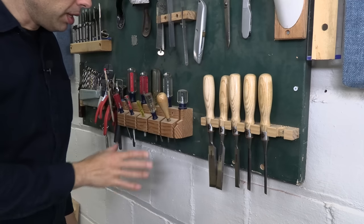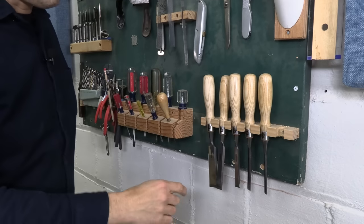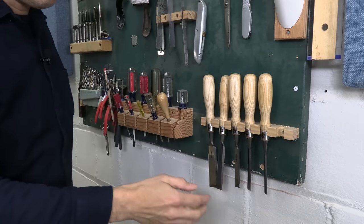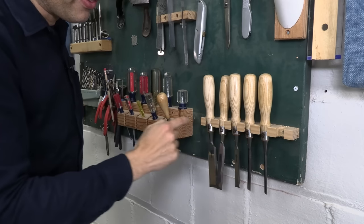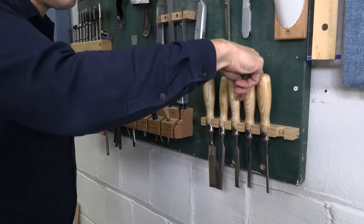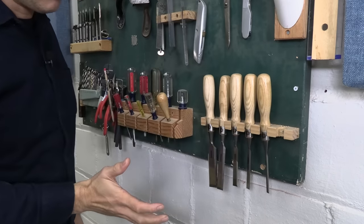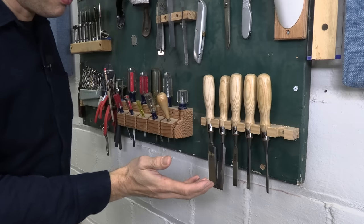My chisel holder is pretty simple, and my screwdriver holder is kind of complicated. To make this chisel holder, I just drilled a bunch of holes in a piece of wood and then ran it through the table saw, so I zipped off one side of each hole. You can see how all the holes are exposed, and that allows me to lift chisels just a tiny bit up and then lift them off. I bet every woodworker has made one of these — they're very simple to make.